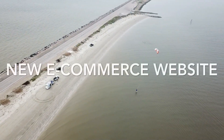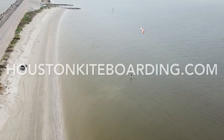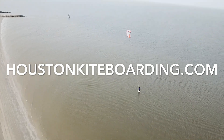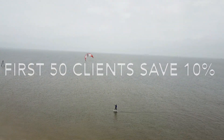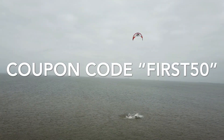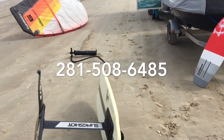As always, thanks for watching our videos, we really appreciate it. Exciting news this week: we are launching a new e-commerce website at HoustonKiteboarding.com. We've currently maintained a locals-only website at that URL for local information, wind forecasts, that kind of stuff — now it's going to be e-commerce and locals information. We're offering a 10% off coupon code, which is 'first50' for the first 50 clients that buy through the new online store. You can call the shop if you have questions or just want to buy some stuff at 281-508-6485. Thanks for watching.